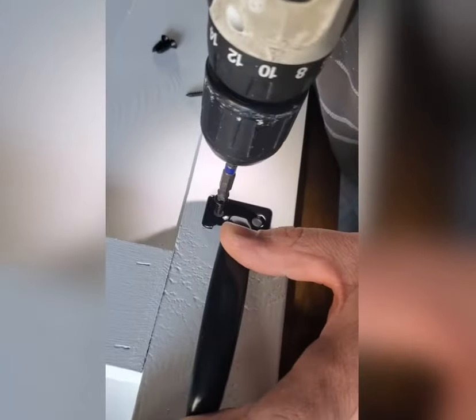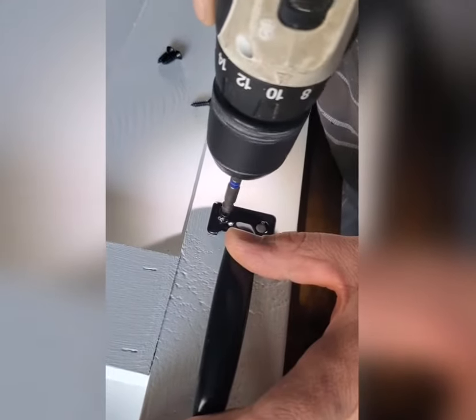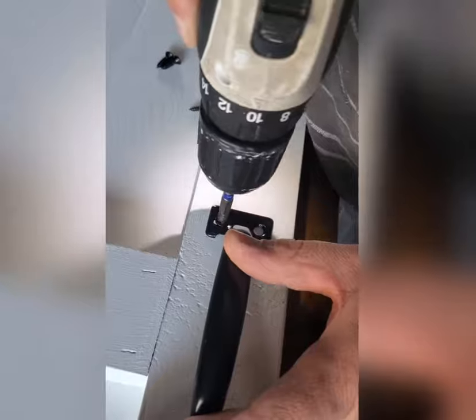Next, I'm actually going to show you how NOT to install the handle. We put it on the end, not thinking that when you open a bifold door, it does not open that way. So in the end, I will show you where the handle actually needs to go.